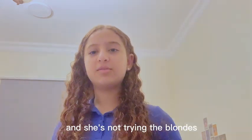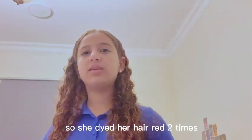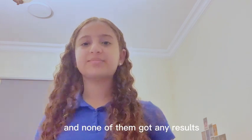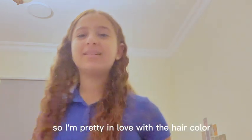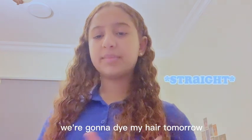My sister has been trying with red — she dyed her hair red two times and neither got any results. She got the same black hair with just a little bit of highlights on her hairline. I'm pretty in love with my hair color, and this isn't even the end — we're going to dye my hair again tomorrow.